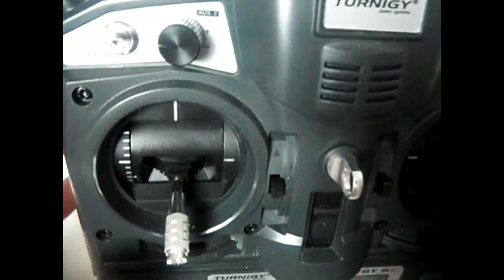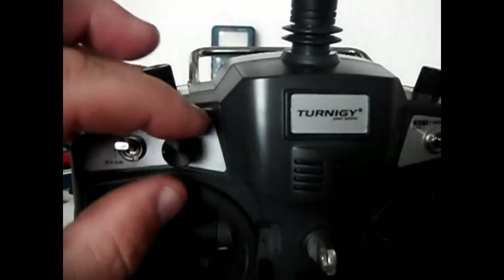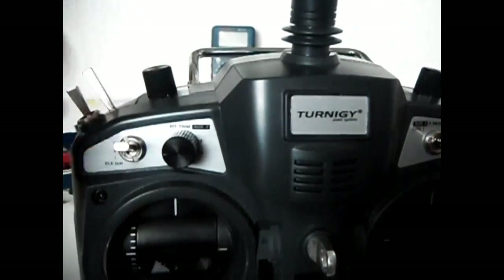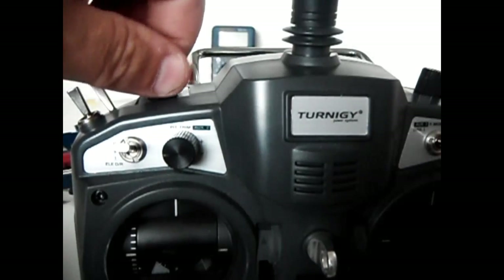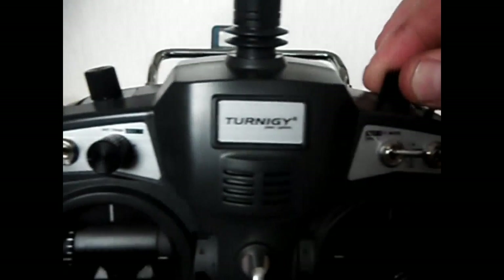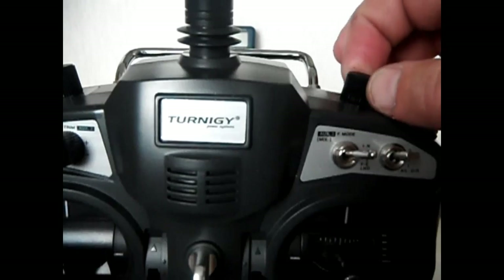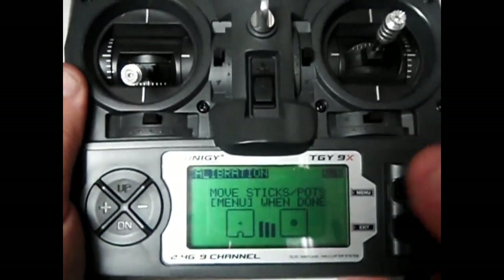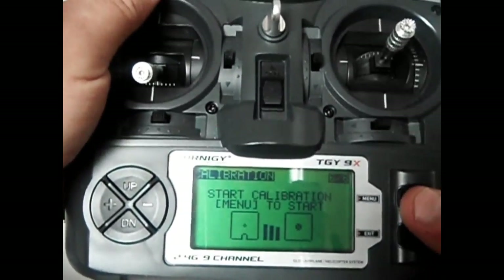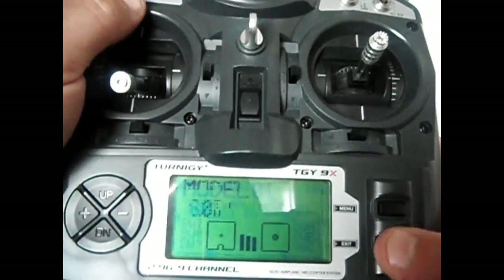Now we need to do the dials. I just move each dial all the way down, all the way up, and back to center — then do the same for the next one. All the way down, all the way out, and back to center. Then I press menu and that means I'm done.